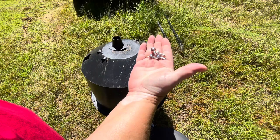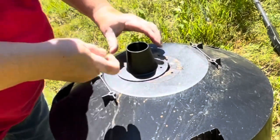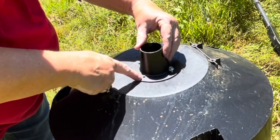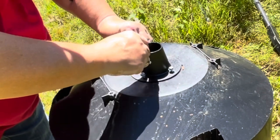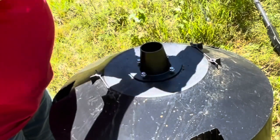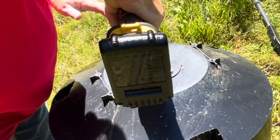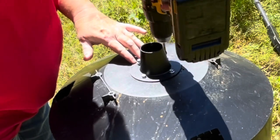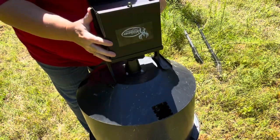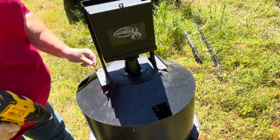I'm going to use the new hardware that came with the kit. These are self-starting screws, but I'm just going to use the original holes to put on the new funnel. I'm going to put on the housing unit using the brass screws that came with the new kit, and I'll be using the original holes the original electric feeder used.